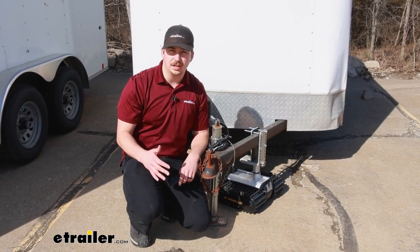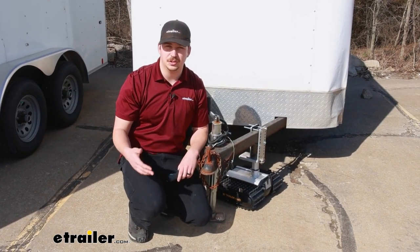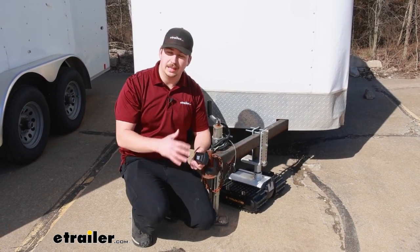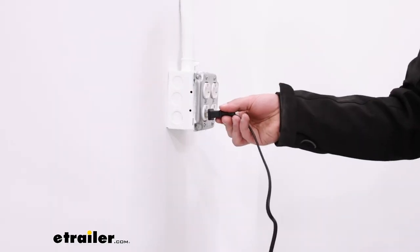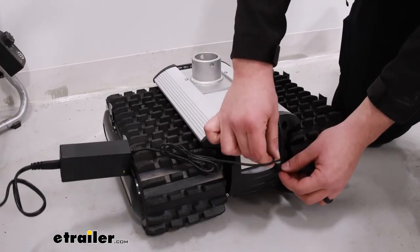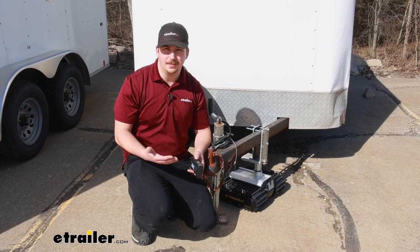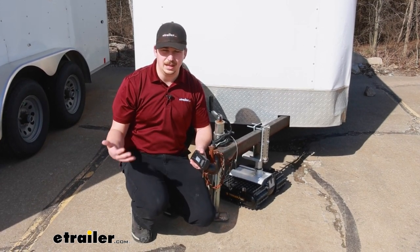Now as for the whole construction, it's an aluminum body — rust resistant — and rubber treads. It uses a lithium-ion battery which is rechargeable, and on a full charge it can give you 30 minutes of runtime, which may not sound like a whole lot, but honestly you're probably not going to be using it for much more than 30 minutes at a time anyway.